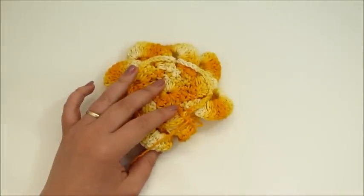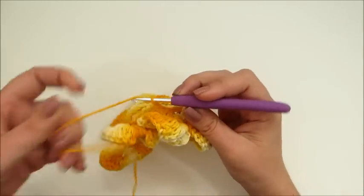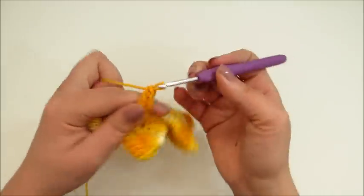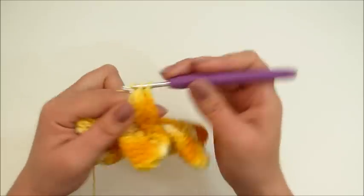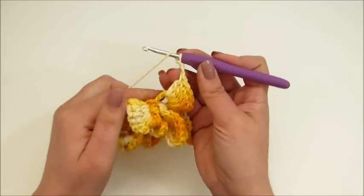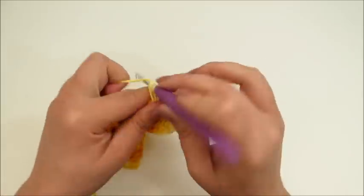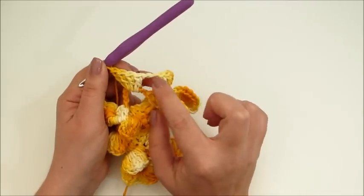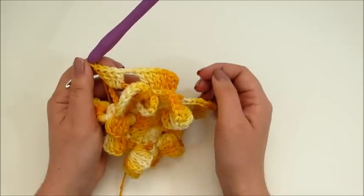Eu fiz então a minha flor até a parte onde nós fizemos as seis correntinhas por detrás das pétalas. Aí eu venho aqui na primeira argolinha de seis correntinhas, vou fazer três correntinhas e mais cinco pontos altos, totalizando seis pontos altos com as três correntinhas que nós subimos. Faço duas correntinhas, venho para a próxima argolinha de seis correntinhas e faço novamente seis pontos altos. Vamos fazer em cada argolinha seis pontos altos, com duas correntinhas de separação, por toda a volta da flor até chegarmos aqui no início, onde vamos finalizar com ponto baixíssimo.